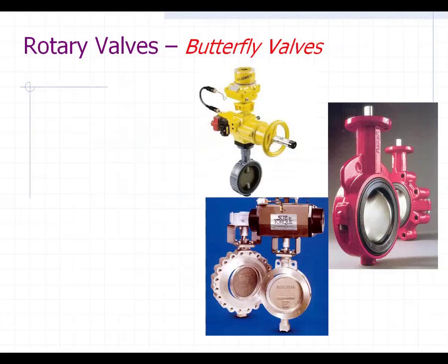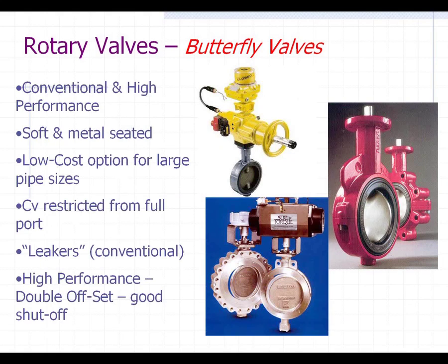Let's talk about butterfly valves. We mentioned that a little bit earlier with that triple offset. This is more of what's termed the conventional butterfly valve. When I say conventional, what I mean is the stem is aligned with the center, the disc is aligned with the center of the valve, and the seat ring is aligned. So it's all just centered, and the way this thing works, that disc scrapes against that rubber liner — that's how it seats — and it's a nice tight shutoff when it starts, but after a period of time, they're known as being leakers.